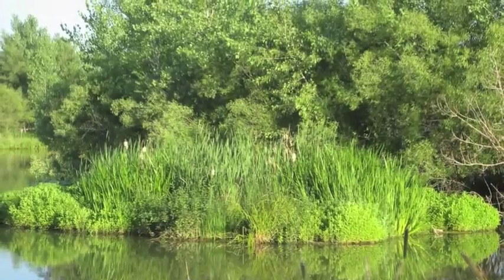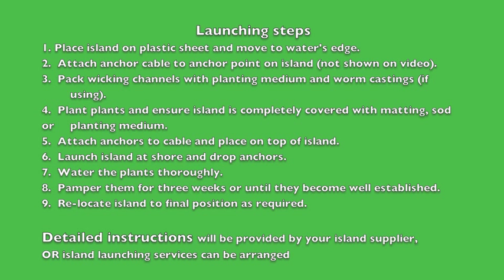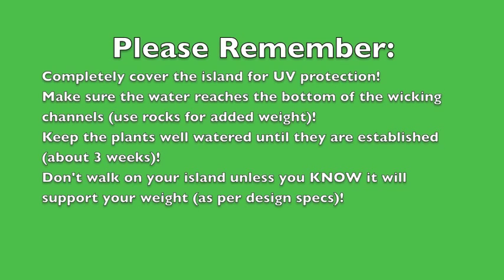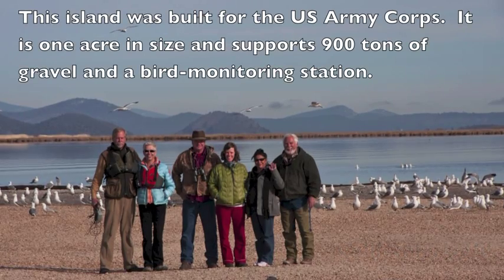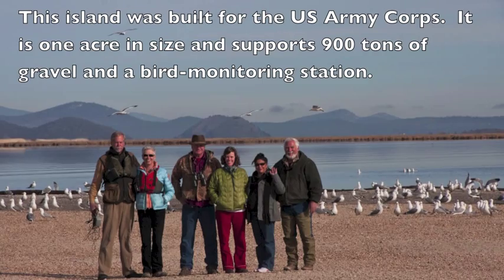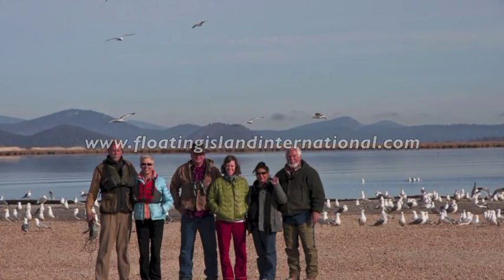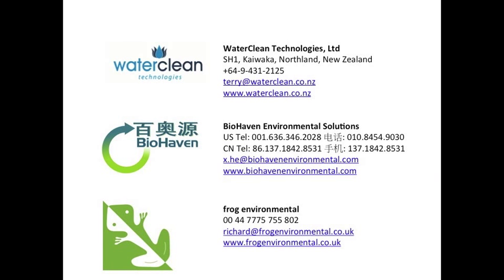Biohaven floating islands can be as simple or as complicated as we want to make them. This video barely scratches the surface, so to enter the full world of Biohaven, please visit floatingislandinternational.com and be sure to check out our excellent licensees' websites in the U.S. and elsewhere in the world.